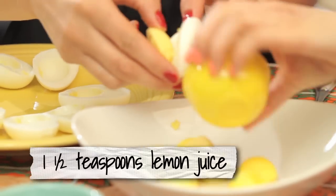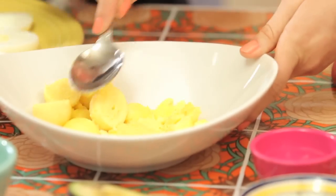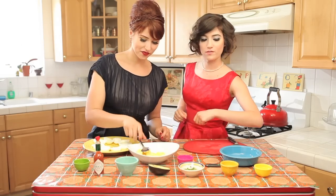First we're going to start off with some lemon juice. Just start smashing. Oh, can I smash? Yes, here's your smash spoon — that'll be the avocado spoon.